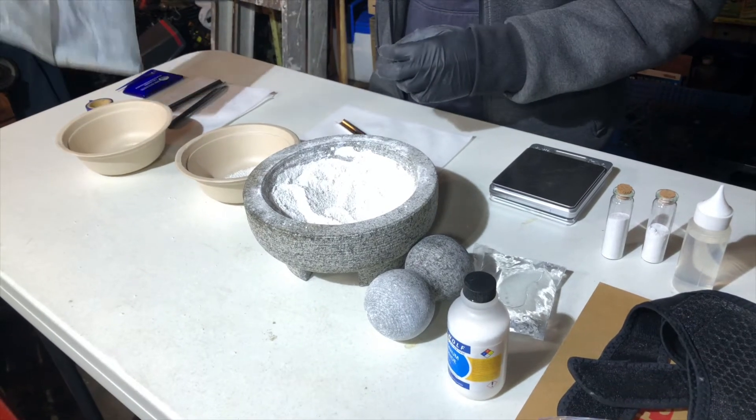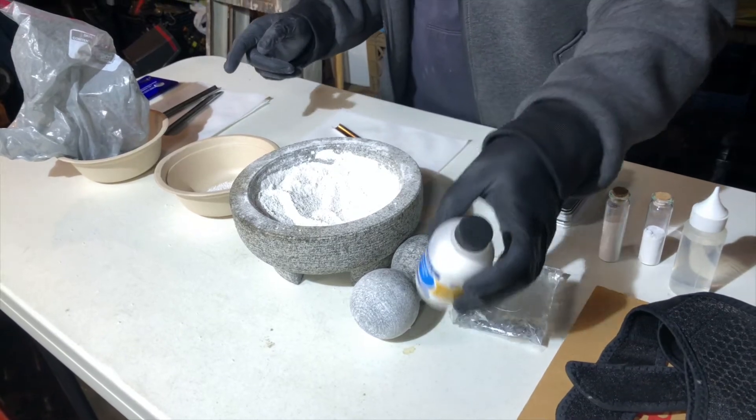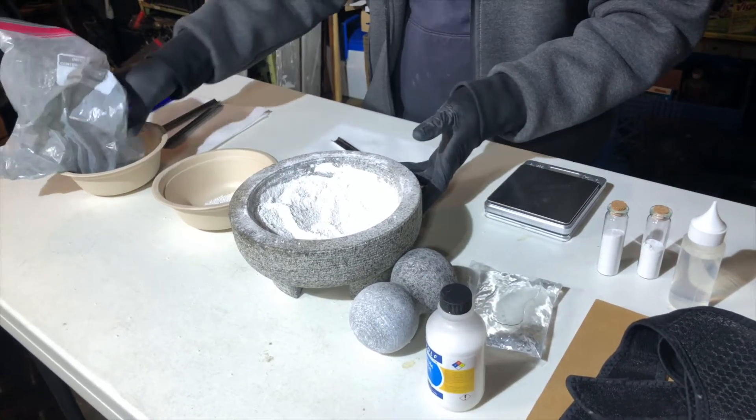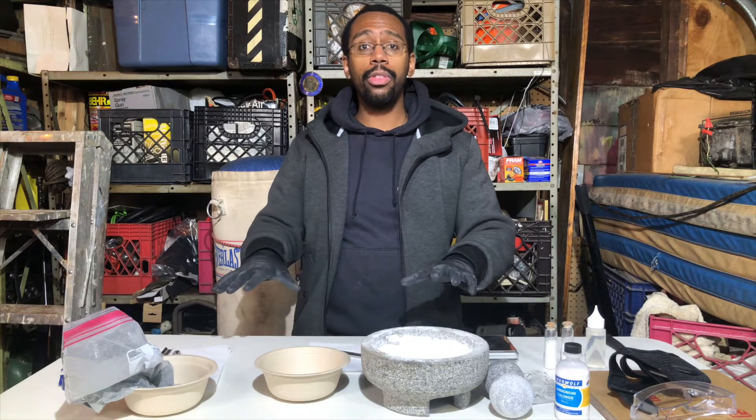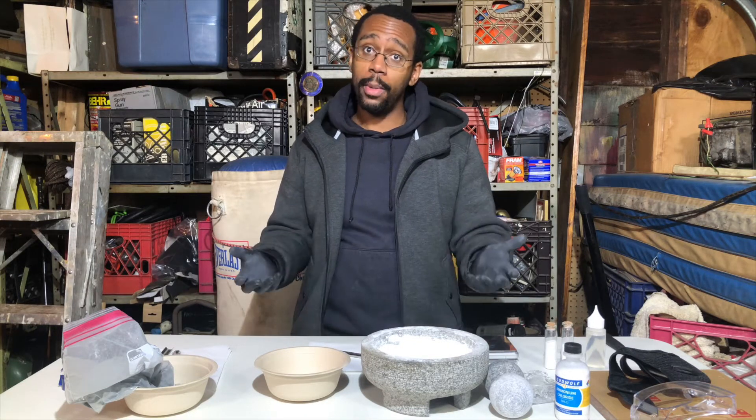Now that we have all three of our ingredients in very fine powdered form, we want to make sure that we mix them up thoroughly and with specific mass ratios. The reason is that all these materials, when they're mixed, are highly reactive with the water in the air, which we call humidity.